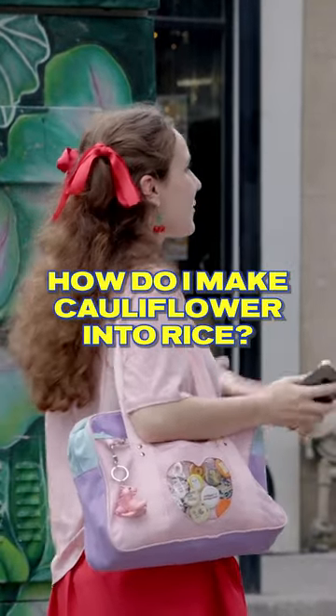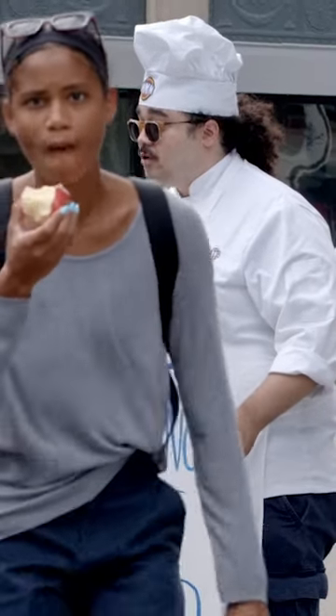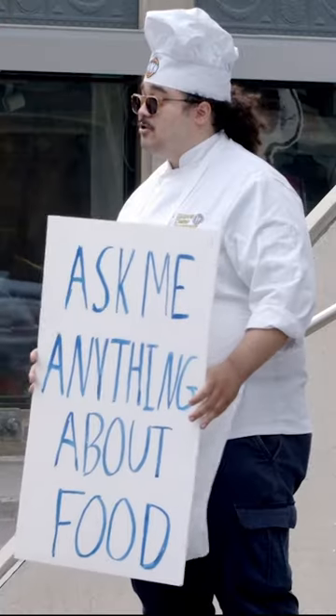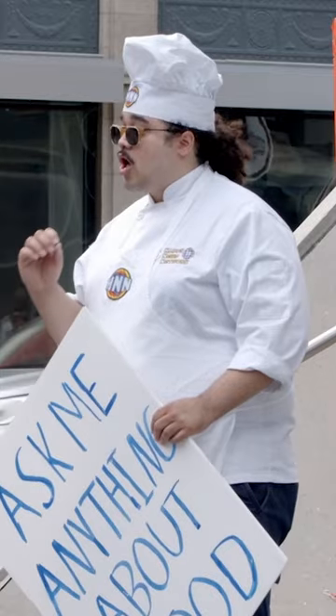How do I actually make cauliflower into rice? You want to have it in small pieces. First, cut your cauliflower into small florets and freeze it so it becomes rock solid. Then put that into a food processor or a blender and break it into small, fine pieces. And then you have riced cauliflower.